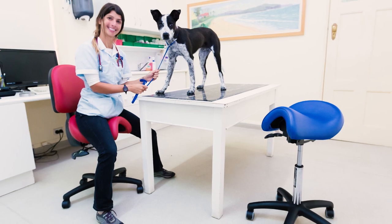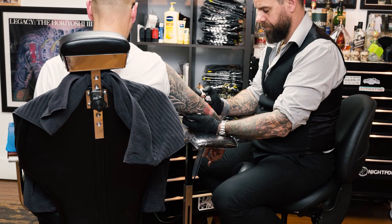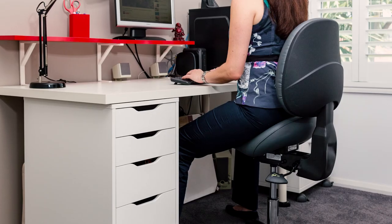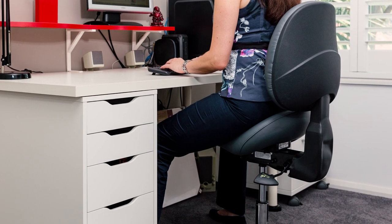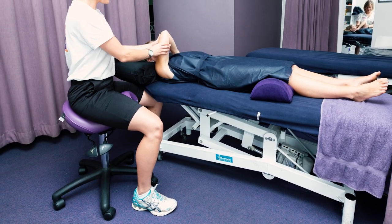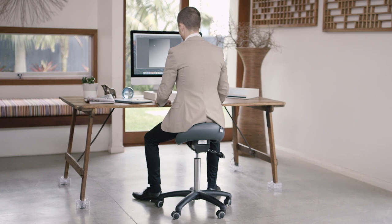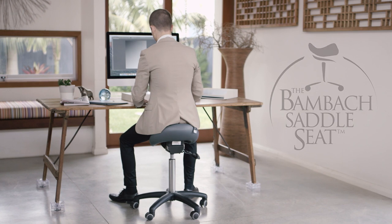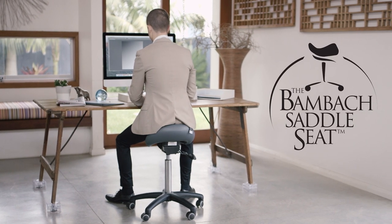Industries served include medical, veterinary, government and creatives. As companies become more responsible for the wellbeing of their staff and individuals become more aware of the importance of their health, the BAMBAC is growing increasingly relevant in the modern workplace and home. Used and recommended by thousands of health professionals around the world, the BAMBAC saddle seat is the original saddle seat and still the best.